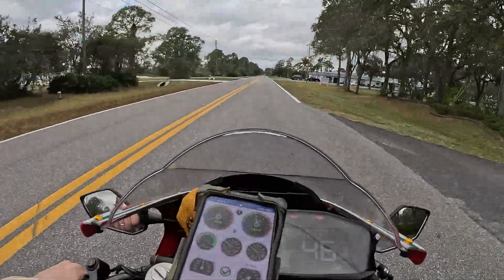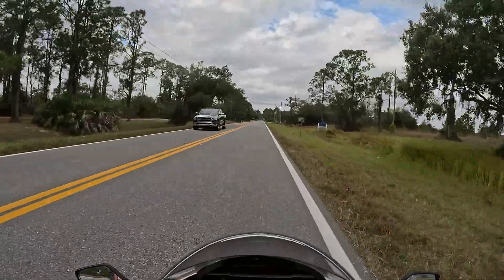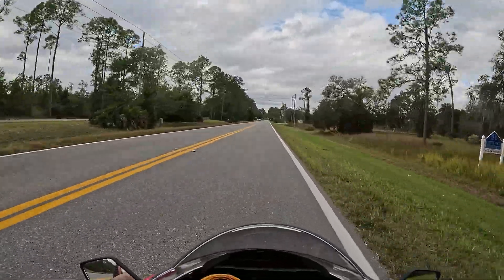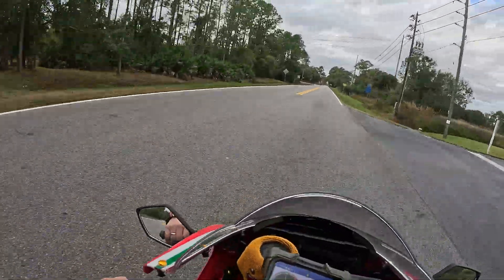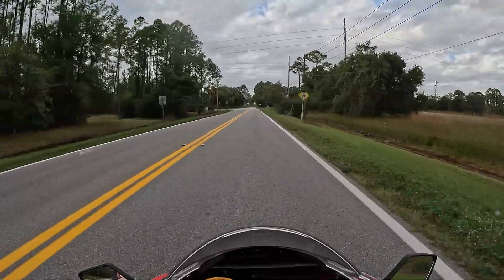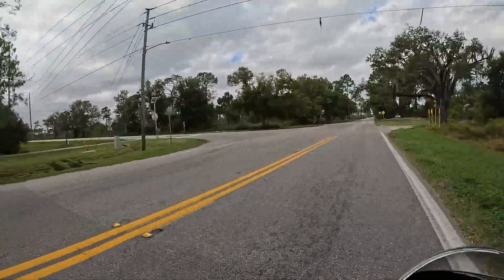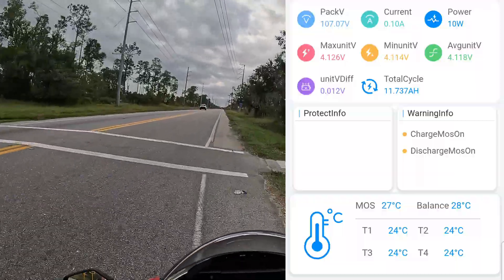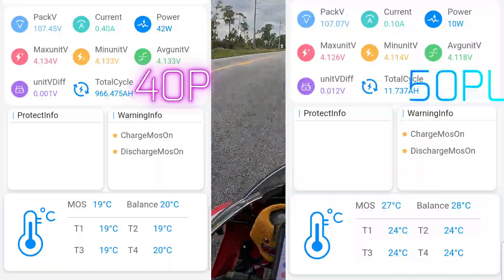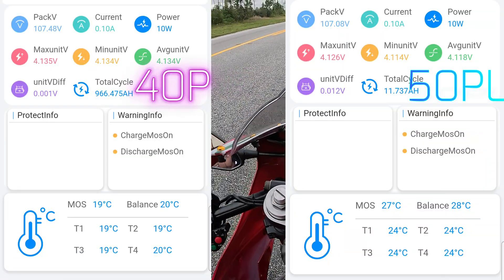For this BMS run with the battery, I went back to the house and charged up again, so by the time I get out there it'll be 105 or so volts. I'm trying to drive conservatively out there because I want the BMS run to be accurate — that's what you're curious about, how the BMS compares between the two batteries. This is the run with the 40P overlaid now, and I'm going to overlay the run with the 50PL so I can compare in real time. It's showing 100%, 107.45 volts. I'm going to do a fast takeoff and we'll watch volts sag and temperature.